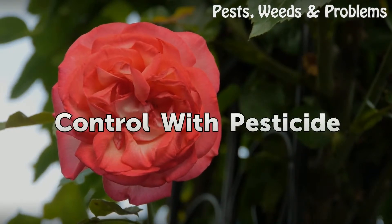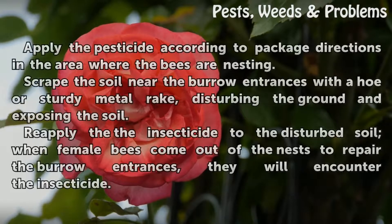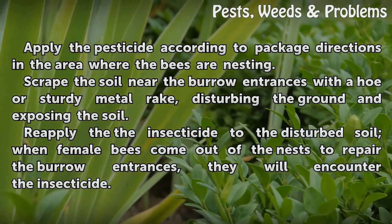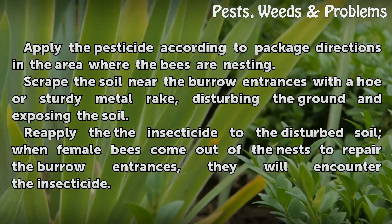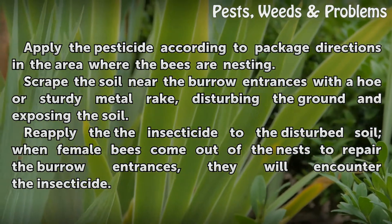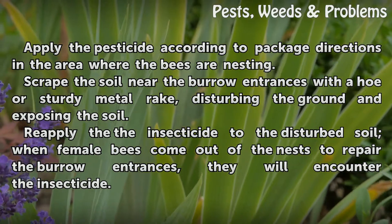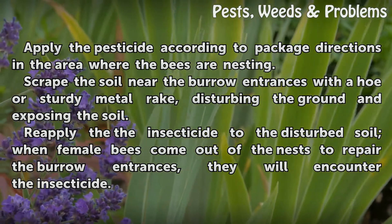Control with pesticide. Apply the pesticide according to package directions in the area where the bees are nesting. Scrape the soil near the burrow entrances with a hoe or sturdy metal rake, disturbing the ground and exposing the soil. Reapply the insecticide to the disturbed soil; when female bees come out of the nests to repair the burrow entrances, they will encounter the insecticide.